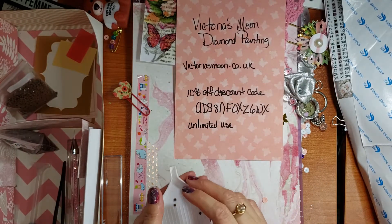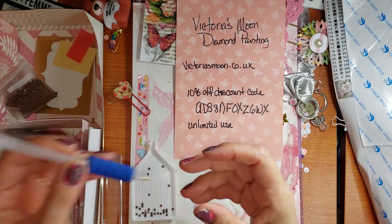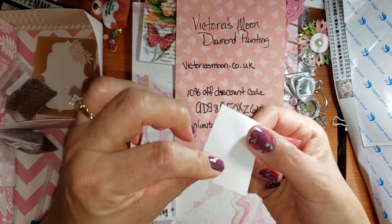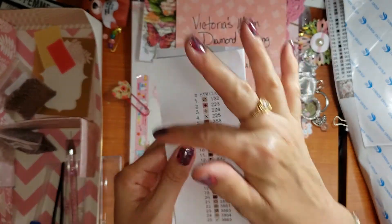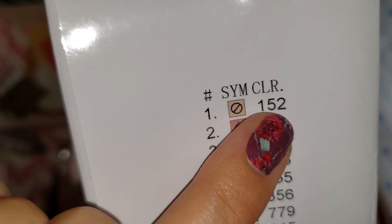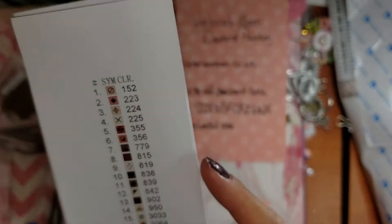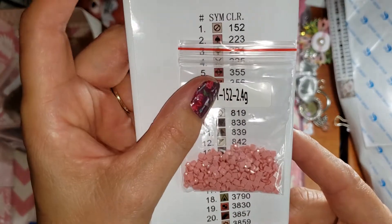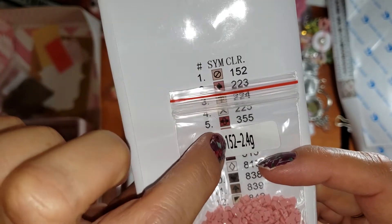I always thought they were round, but I heard somewhere that when they're square, the image is sharper and clearer. They gave me this tool, some wax, and this thing I don't know what it is but I'll figure it out. They gave me a paper — this is all that was on here: the numbers, the symbols, and the color number. Each color has a symbol and a number that coordinates with a packet of drills. So number one coordinates with color 152, and they're right here.